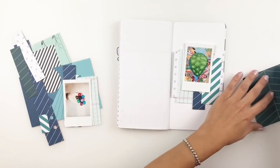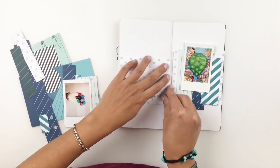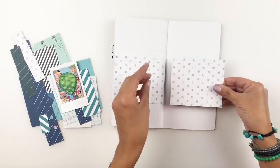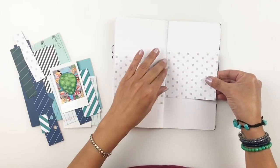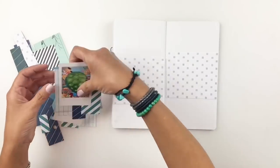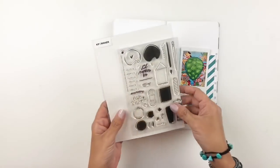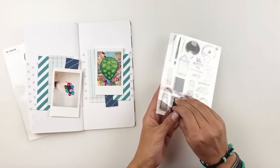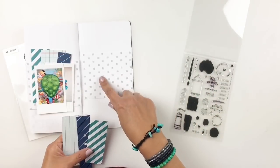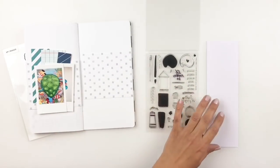I felt like it was getting really busy, and I knew I wanted to use a Kelly Perky stamp set — the maker stamp set. That stamp set has a bunch of illustrations on it and I really wanted to stamp out a bunch of them, so I felt like if I did that and had a picture on each side it would be way too busy. So I decided to just leave it for now until I stamp out all my little illustrations and figure out what I want to do.